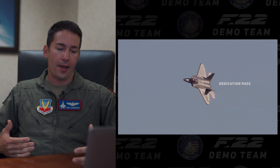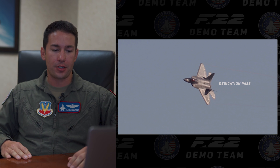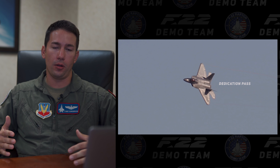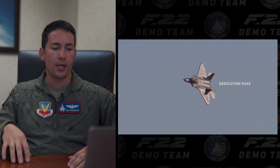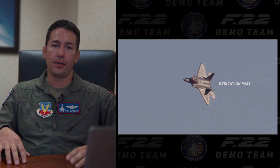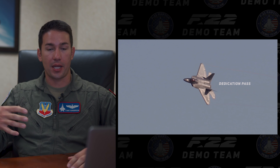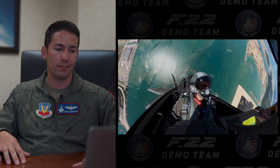This is the dedication pass — absolutely 100% my favorite maneuver in the entire demo. It's not anything crazy in terms of performance, but the dedication pass is specifically geared towards all the men and women who have served in the armed forces, paid the ultimate price, and not made it home protecting us and allowing us to live in a free country. We synchronize it with timing and music — the song is by Granger Smith called 'They Were There,' dedicated to five specific armed forces members and their gold star families. It's a pass that invokes a lot of emotion, and also a great opportunity for people to get pictures of the jet as it passes in front of the crowd.